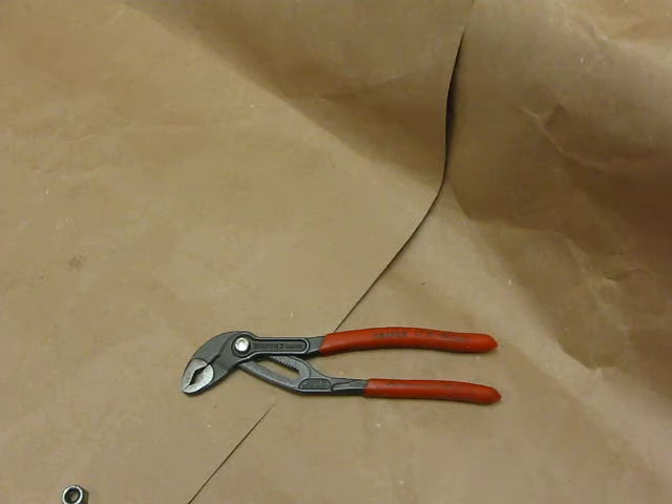Hello, this is Mr. Mike and welcome to another No BS Tool Review. Today we have the Knipex Model 8701-180 Cobra Pliers. I'm measuring them at 185 millimeters long, which equals 7.25 inches.